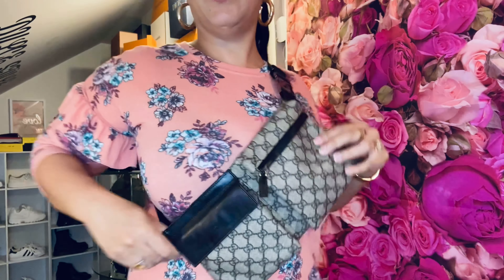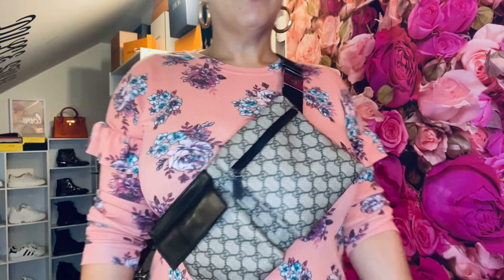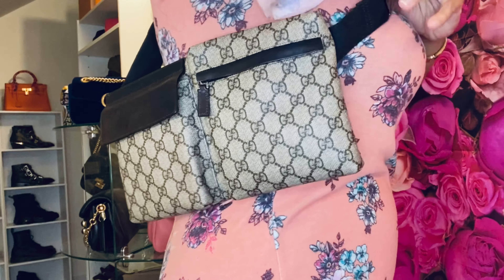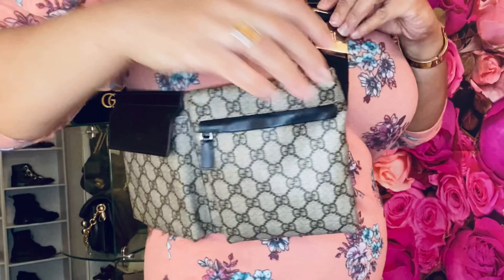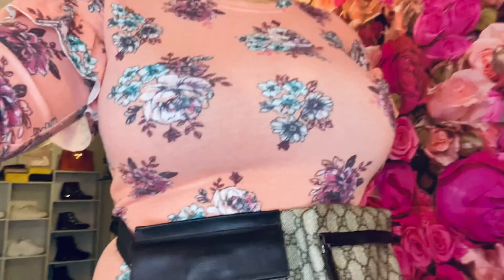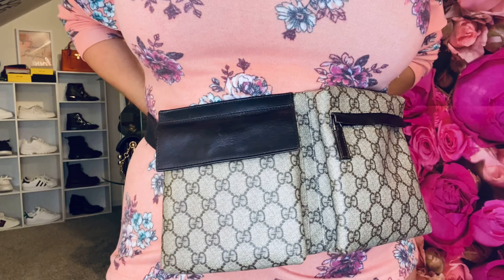Now I'll show you how I style this belt bag. I think most of the time I'm going to use it this way — I love it, it looks so sick! You can also wear it backwards, or you can wear it on the side. Here it is from multiple angles. This is the main way I'll wear it most of the time.